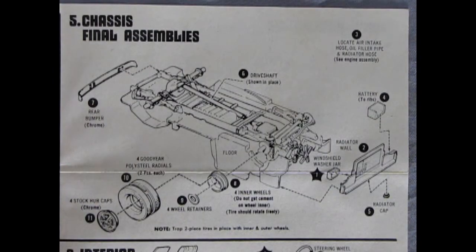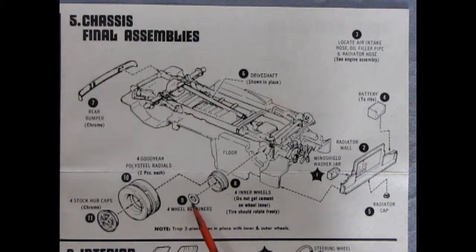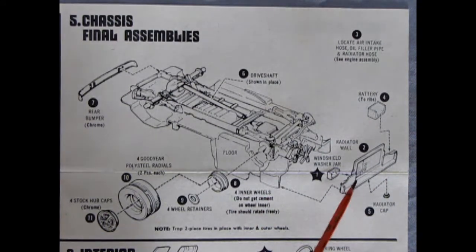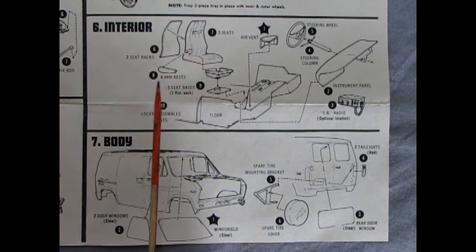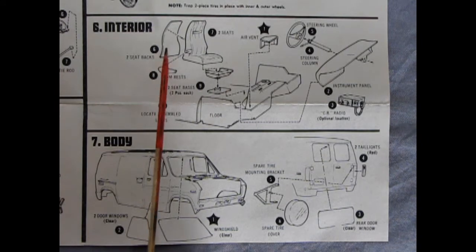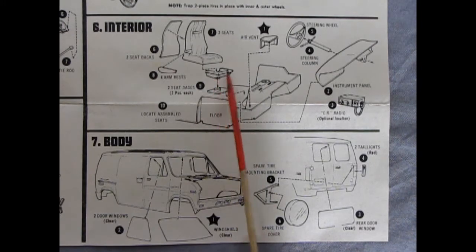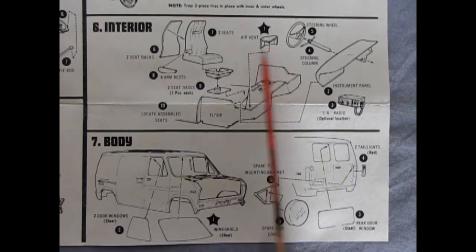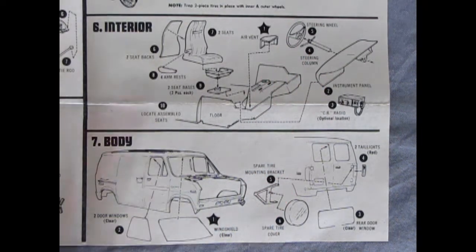Panel five shows our chassis final assembly where we assemble the rear bumper, wheels and tires — this one has a retainer clip that pops in, so be careful how you glue it together. There's our radiator with the cap going on up underneath, plus the windshield washer jar and a battery. Panel six shows our interior going together: those captain chairs require quite a few pieces — seat back, seat front, four armrests for the two chairs, a base and swivel mount below. There's also an air vent, steering wheel, steering column, dashboard, and our CB radio.